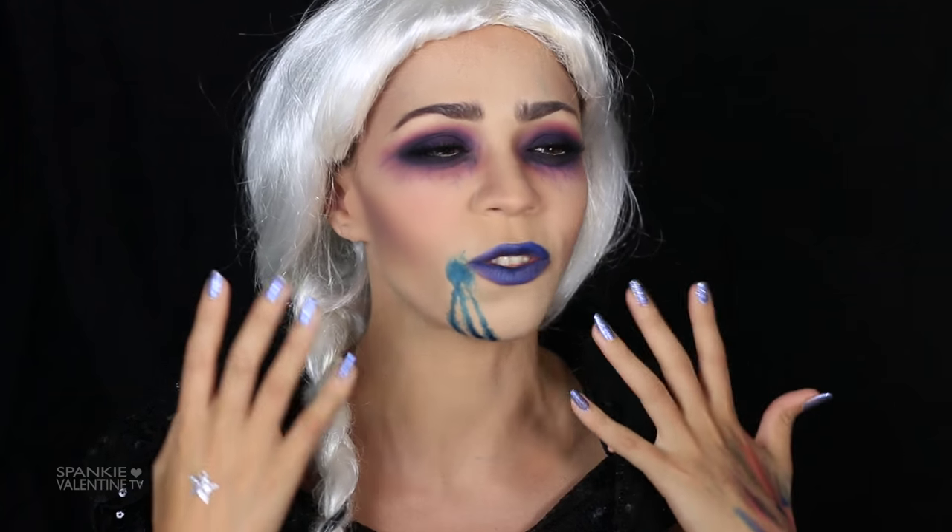I kind of figured if Elsa were a vampire and she'd been into somebody's neck, I think she would turn their blood to ice first. So that's why we're working with some blue blood. Blue blood — isn't that a show? And I apologize for the bootleg wig. I'll tell you all about it later on in the video.